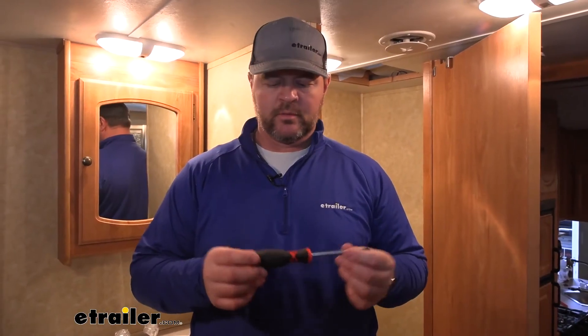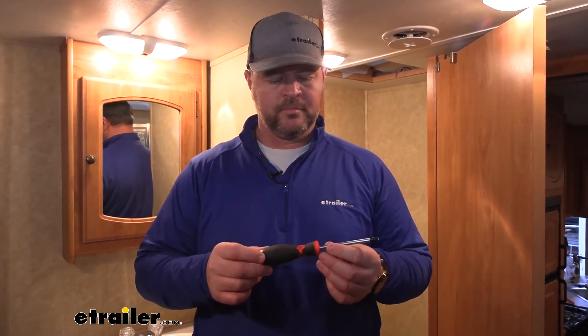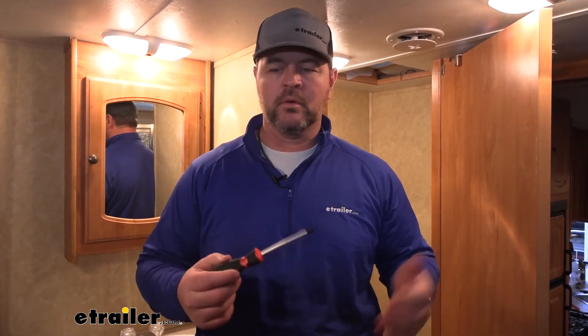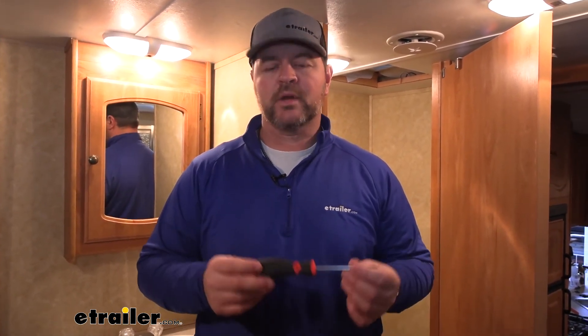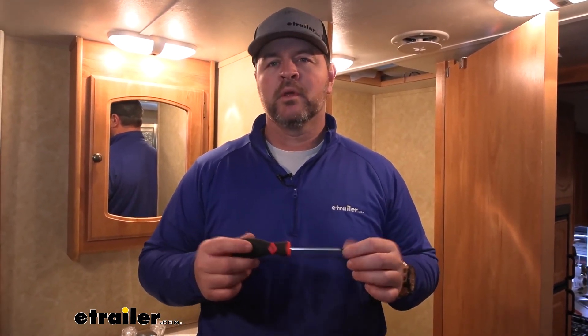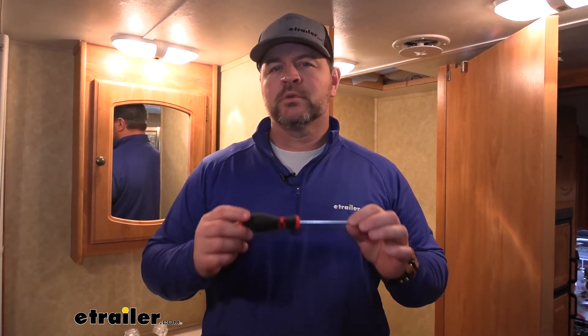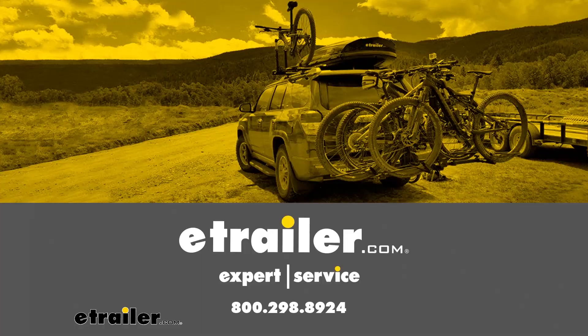My overall impressions — I really like them. It's a nice economical set of screwdrivers that you can throw in a tool bag in your camper so you have them when you need them, or if you need an extra set at your house, I think these would be perfect. That's going to do it for a look at the Performance Tools six-piece screwdriver set.